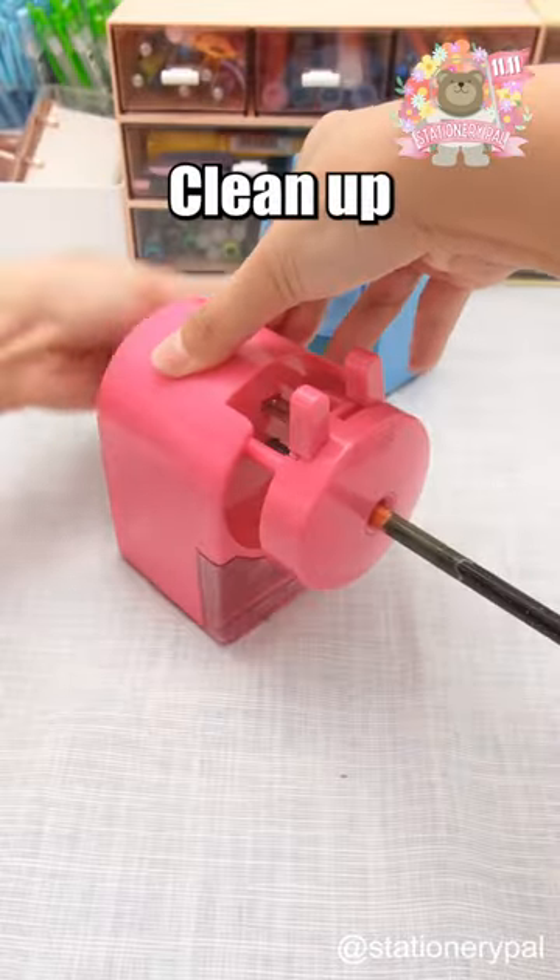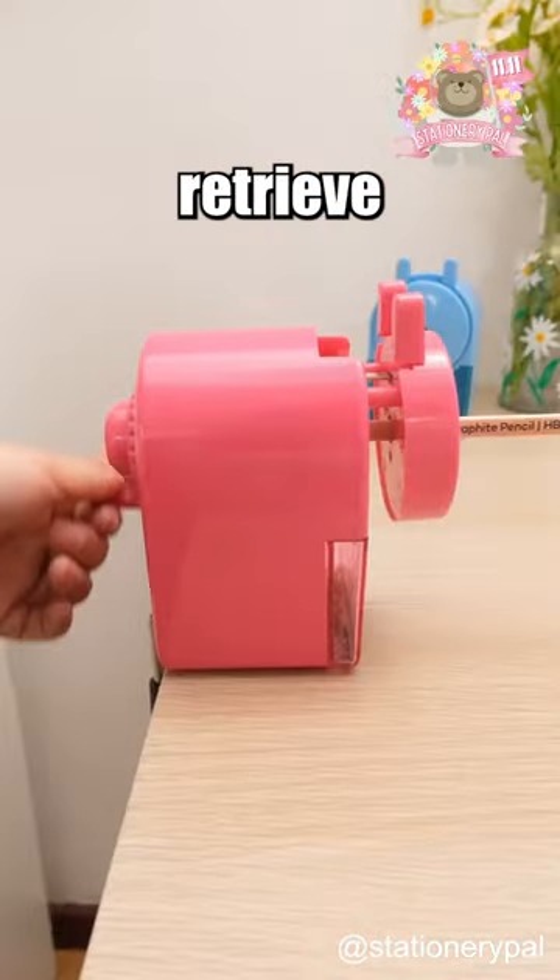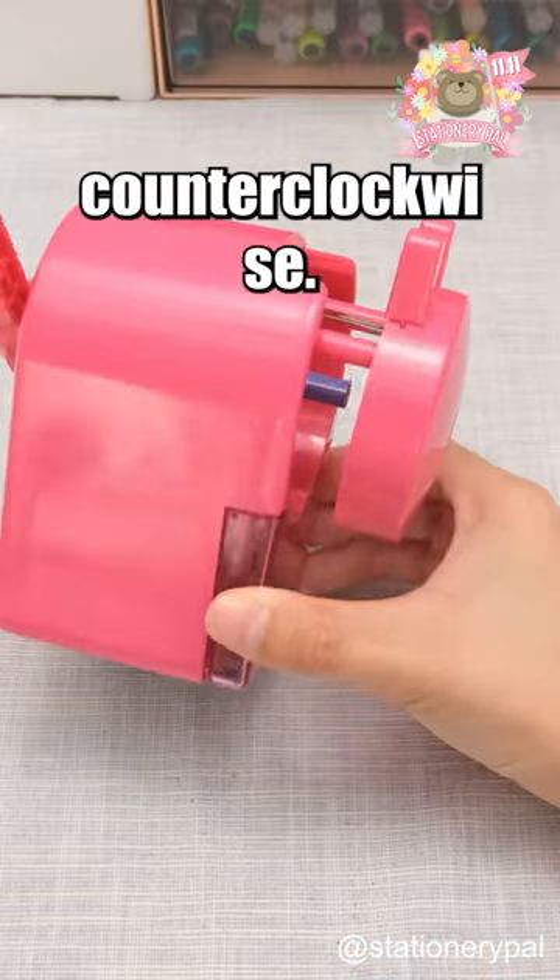Nakabayashi Manual Sharpener. Clean-up is a breeze with a built-in box. Attach it to your table with a clamp for easy use, and retrieve short pencils by turning the handle counterclockwise.